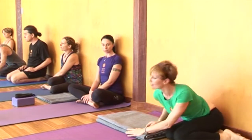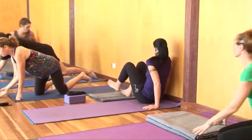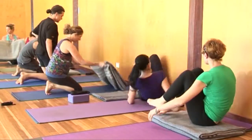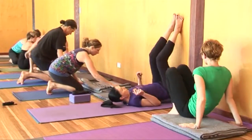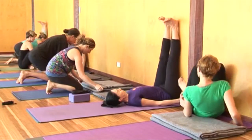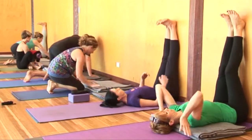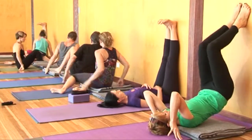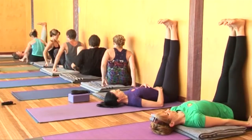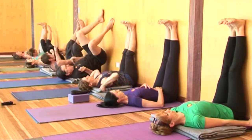If you'd like to, set yourself up with your blankets to the wall. If you prefer not to do the shoulder stand today, just come into Viparita Krani. Taking a lot of care getting that distance — it's approximately 10 centimetres from the wall. Sitting towards the left side of the blanket, right buttock to the wall, then turn yourself around, legs up the wall.